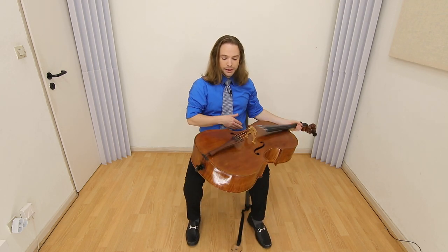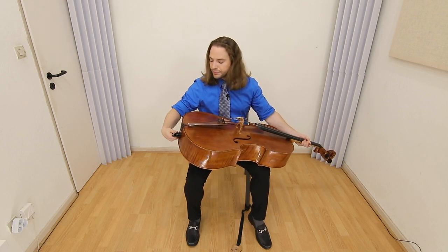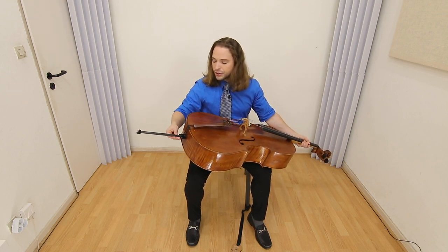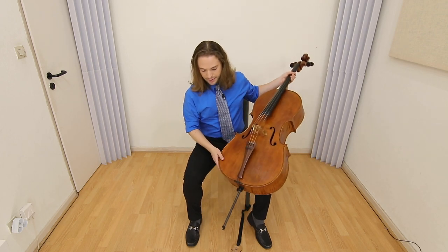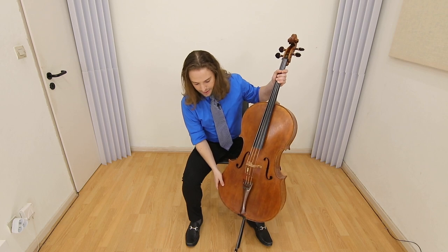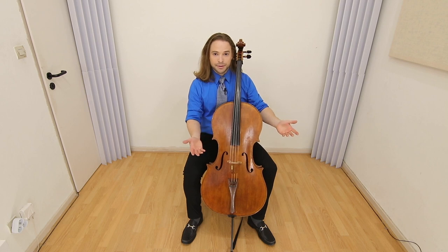Pulling out the end pin, notice the left hand is engaging here. Pull out your end pin — that is all with the right hand. And then place on the floor. And then you're ready to play.